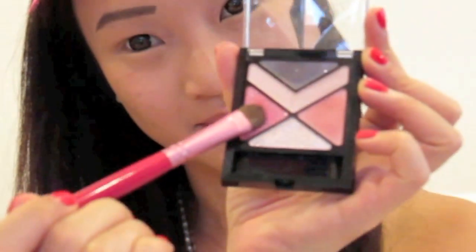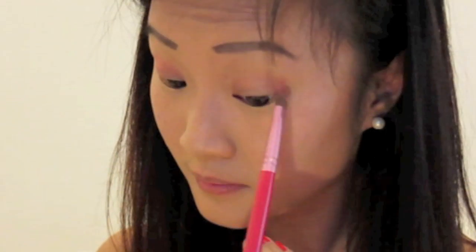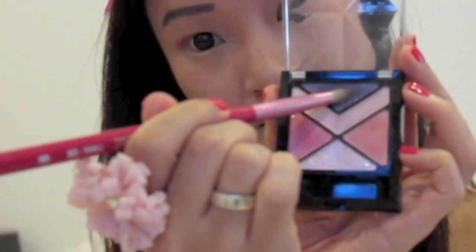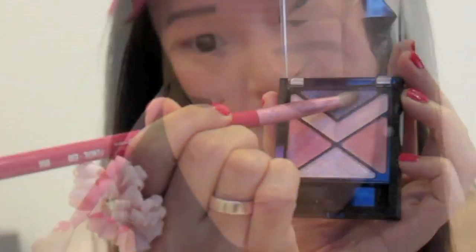With this reddish pink shade, I'm patting this into the outer corners of my eyes and bringing this slightly above my crease. Taking this deeper blackberry shade with my pencil brush, I'm loading this on the outer corners and concentrating it in my crease, as well as near my lash line to create more depth.